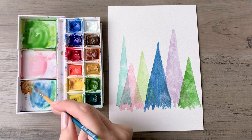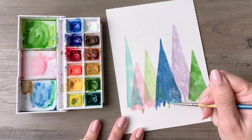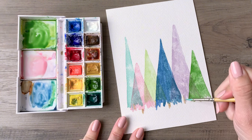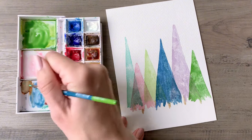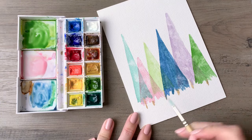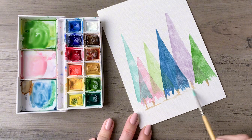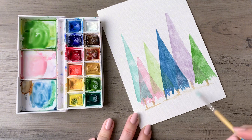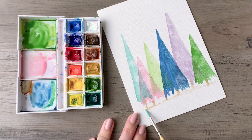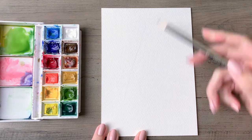Once you've completed that, take your brown and start adding trunks to these trees with little vertical motions. Then come back through with more of a horizontal motion with just a little bit of water on your brush — that will draw down some of that brown pigment and create the look of ground. Keeping more water on your brush will keep that a little more faint than the trunks, which is what we want. Keep it really subtle.